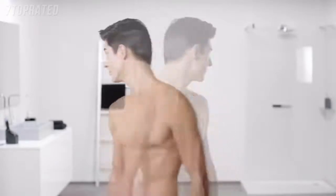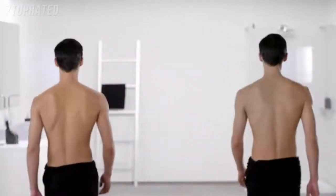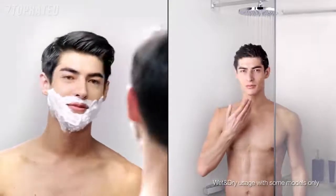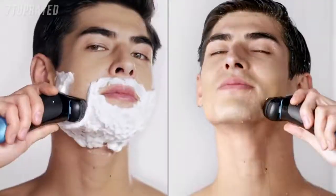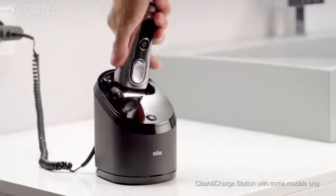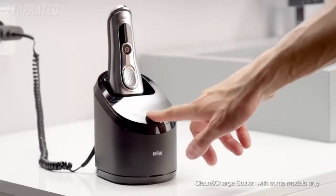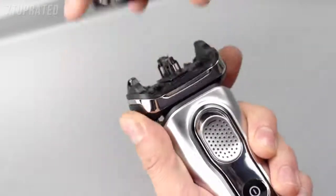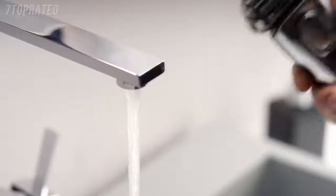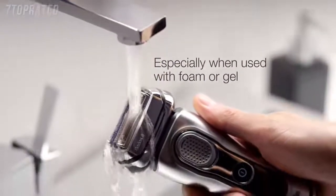The easy pop-up long hair trimmer gives me perfect precision on my sideburns. I can groom with foam or gel, or during a refreshing shower — that's no problem with Braun Series 9. Ultimate performance for perfectly smooth skin. The best way to clean my shaver is with the Braun Clean and Charge station. Without one, I can clean my Braun shaver with a brush or under hot running water.